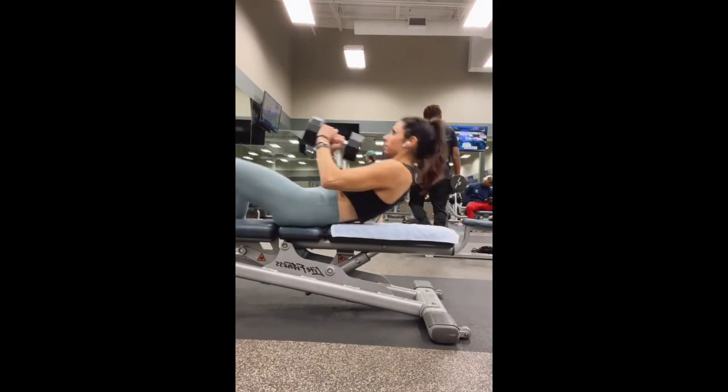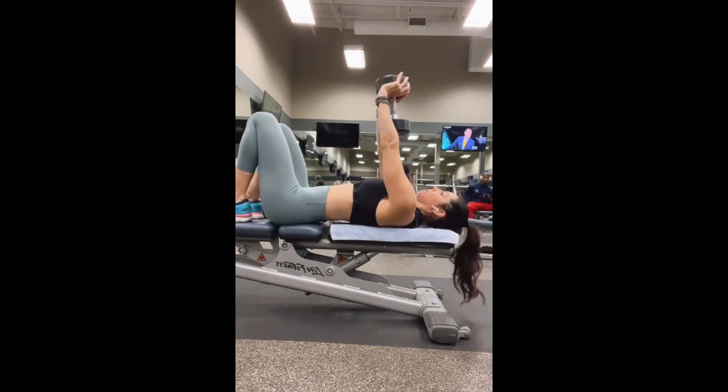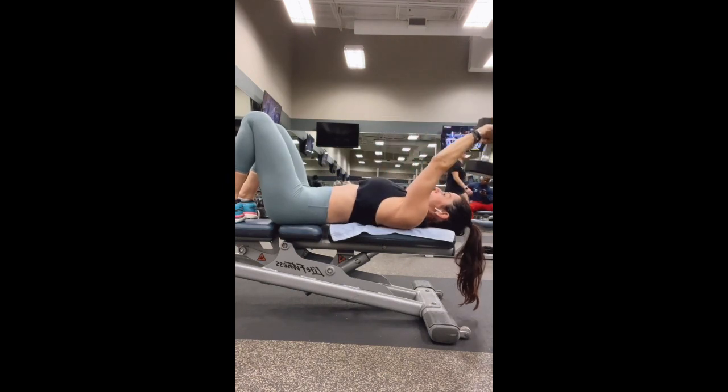Dumbbell lat pullovers. Come on down to the bench or the floor. Place your hands on the inside top part of the dumbbell, palms facing up. Engage your core and pull your shoulder blades down and together, ears away from your shoulders.